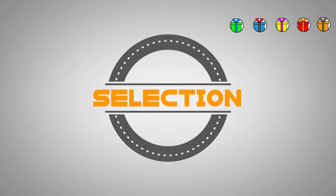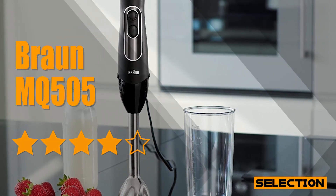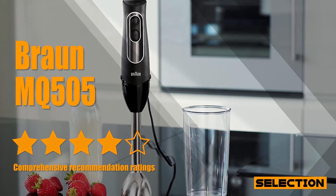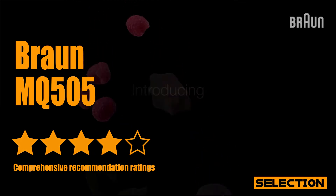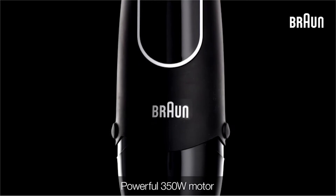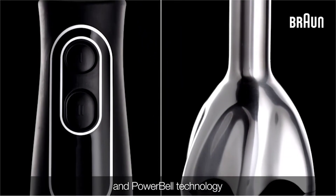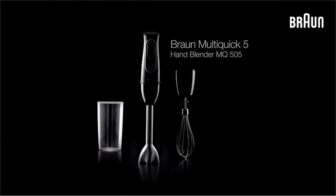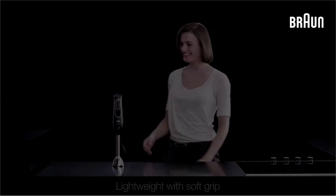The Braun MQ505 has a strong reputation for quality, and it's easy to see why. The Braun MQ505 Multi Quick hand blender makes cooking faster, simpler, and smoother. It features a Power Bell system that lets you blend ingredients in a flash, virtually eliminating splashing and saving you precious time. With 350 watts of power delivered by a precision German-engineered motor, you can easily blend, puree, or whisk your favorite foods.